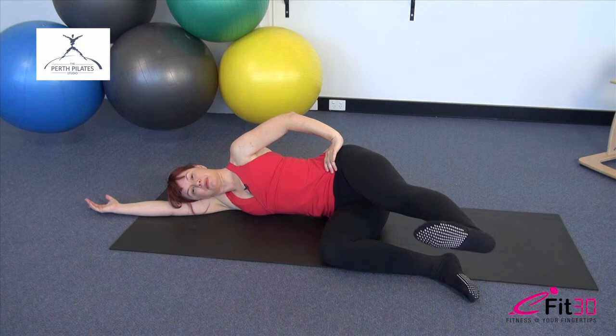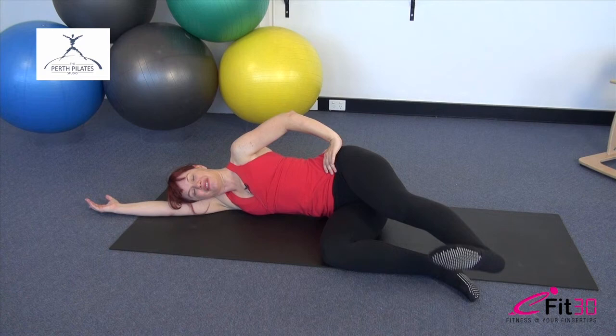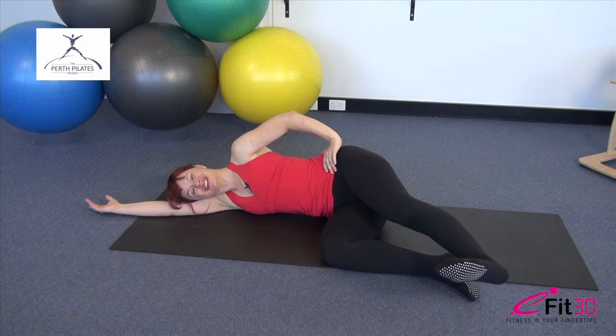Ten, 9, 8, 7, 6, 5, 4, 3, 2, last one. Take the leg a little longer, tiny bit higher, and lowering it down. Well done.